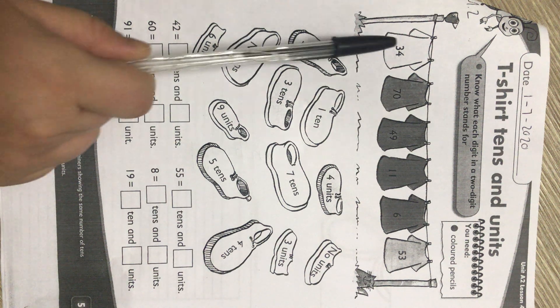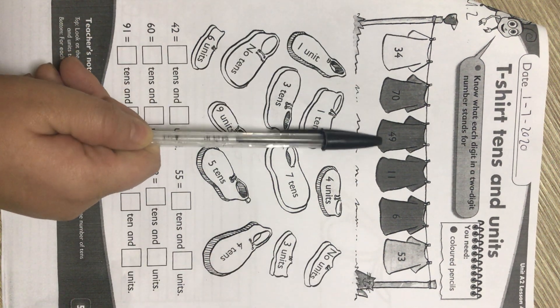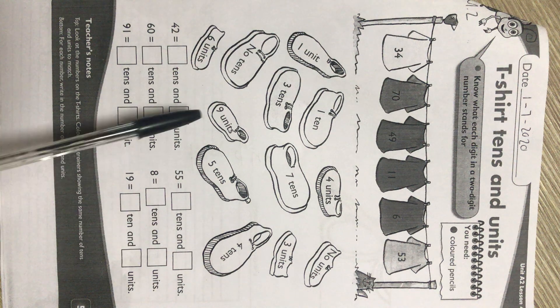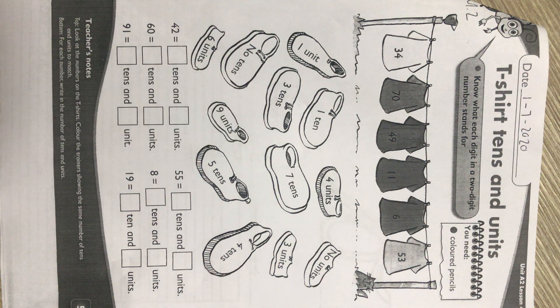Now we can see a clothesline with the numbers 34, 70, 49, 11, 6 and 53. Then there are a bunch of shoes that have a number of units and a number of tens. This is place value, Grade 2.